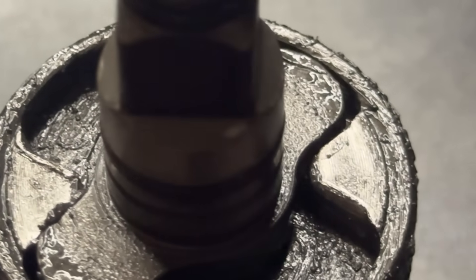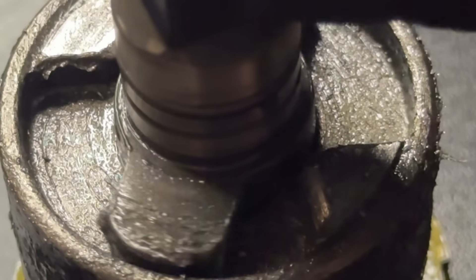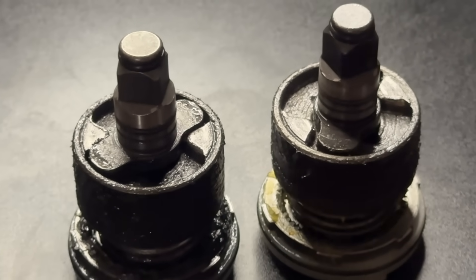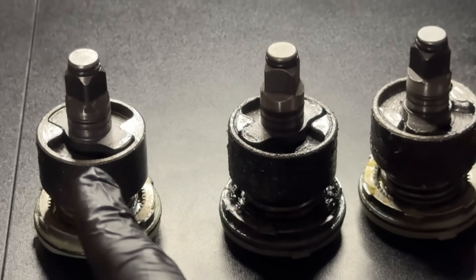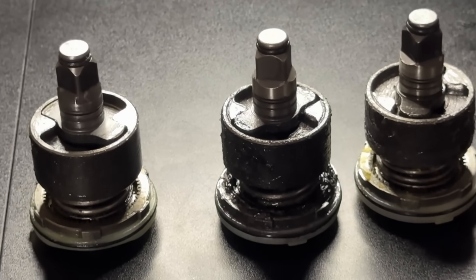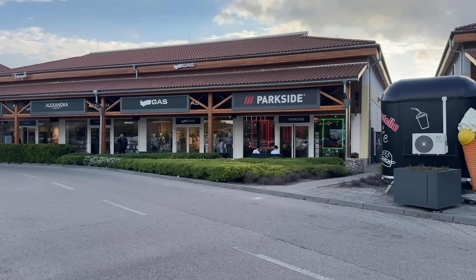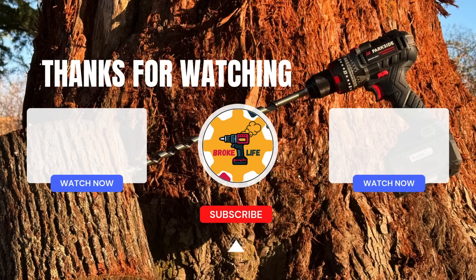How much power is lost depends on the defect, and it can get worse over time as wear builds up. That's exactly why the worst-fitting assembly gave the worst performance. So no, Parkside aren't lying — some of these impact wrenches can hit the claimed 350Nm breakaway torque. But others, like the ones I tested, never could and never will. It's not about false advertising — it's about poor quality control, and choosing the wrong manufacturer, probably. If all the 2025 impact wrenches had hammers and anvils fitted like the one in my 2024 model, they'd all be hitting 350Nm without a problem. And finally — if I were really a Parkside hater, would I have made this video and put it on my homepage? I hope you found this video as interesting to watch as it was for me to make.